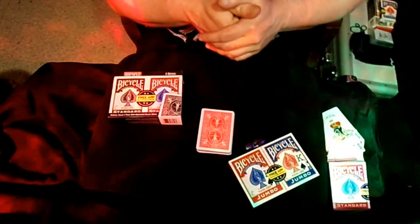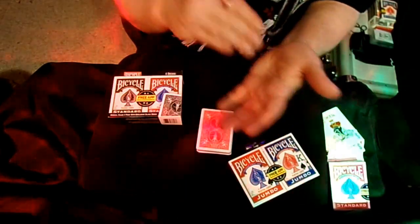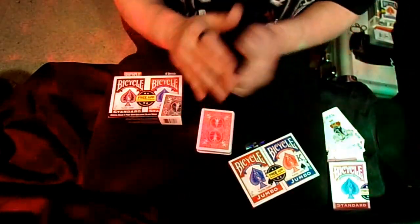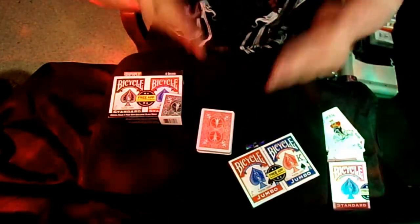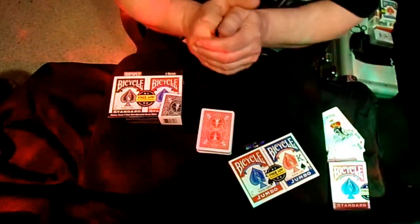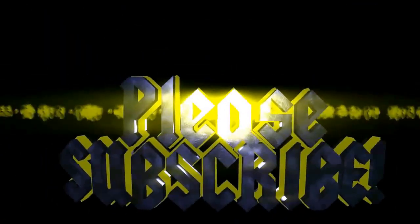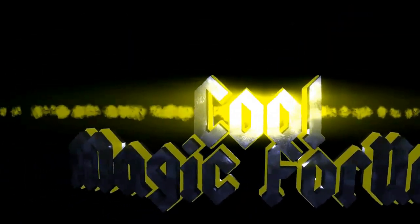I hope you guys enjoyed that trick. Learn the Lazy Man's Card Trick and go watch my video for the Bannon Triumph — put those two tricks together and you've got a one-two punch, a great pair of powerful tricks. You don't even touch the deck. So you guys have fun with that. Stay cool and I'll see you in my next one.